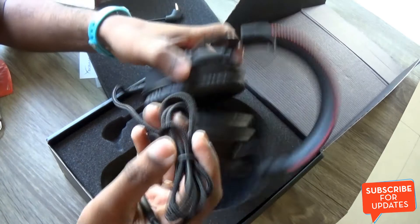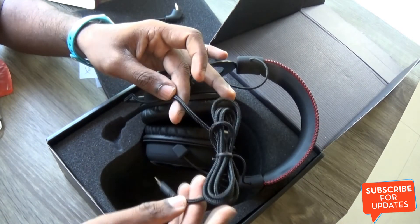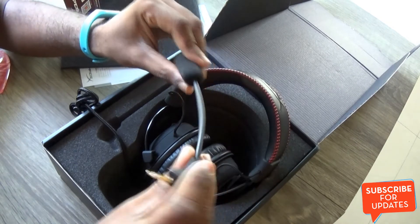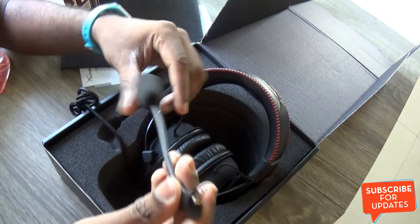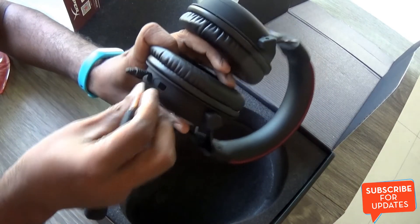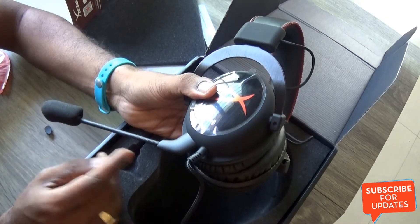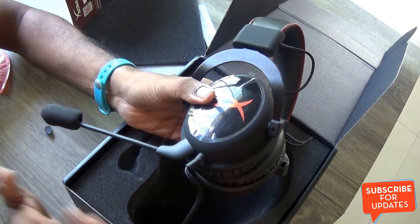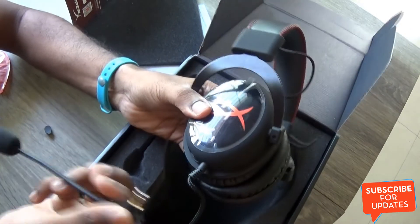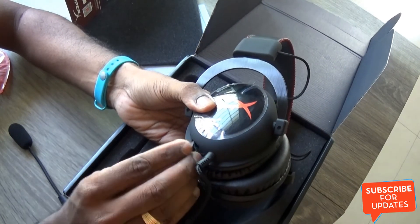It also comes with a braided cable which feels sturdy and should last a long time. The detachable microphone is flexible and uses a 3.5mm pin connector. There is a port on the headset covered by a cap, and the microphone plugs into that port. It's great that it is detachable because you don't always need the microphone for gaming, and when you're listening to music you can detach it and cap the opening.